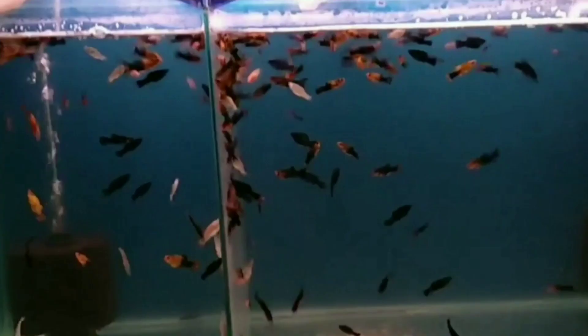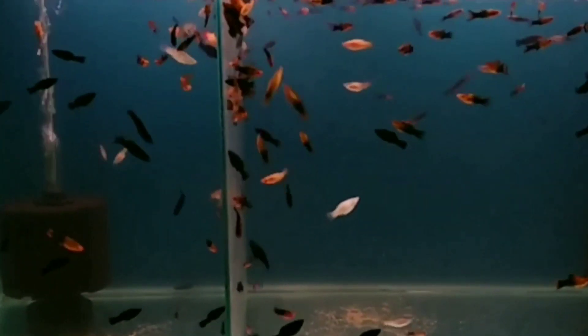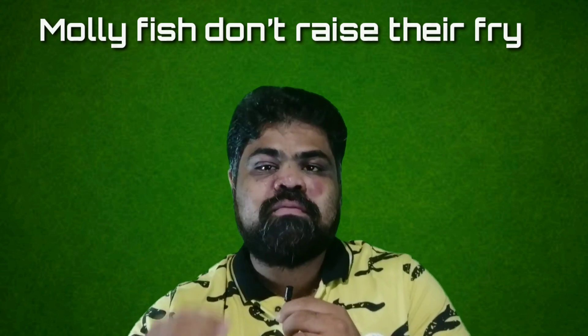Fourth, molly fish produce lots of fry. Larger mollies can release around a hundred or so molly babies. Therefore, they not only breed often but they also produce a lot of fry.